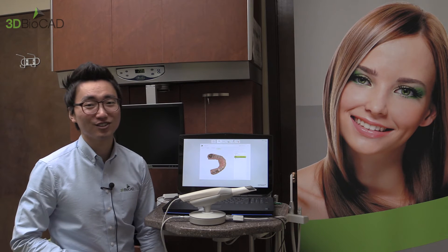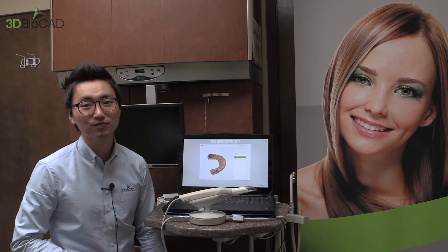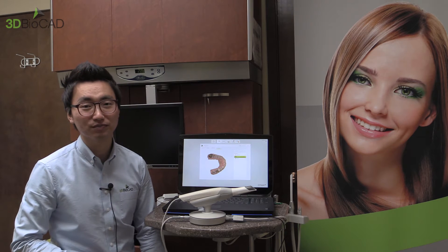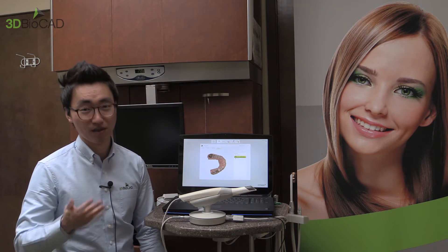Hello 3D by K viewers, this is Charles. I would like to use the 3Shape Trios and scan the full mouth. Hopefully with this video you can scan quicker, faster, and better.